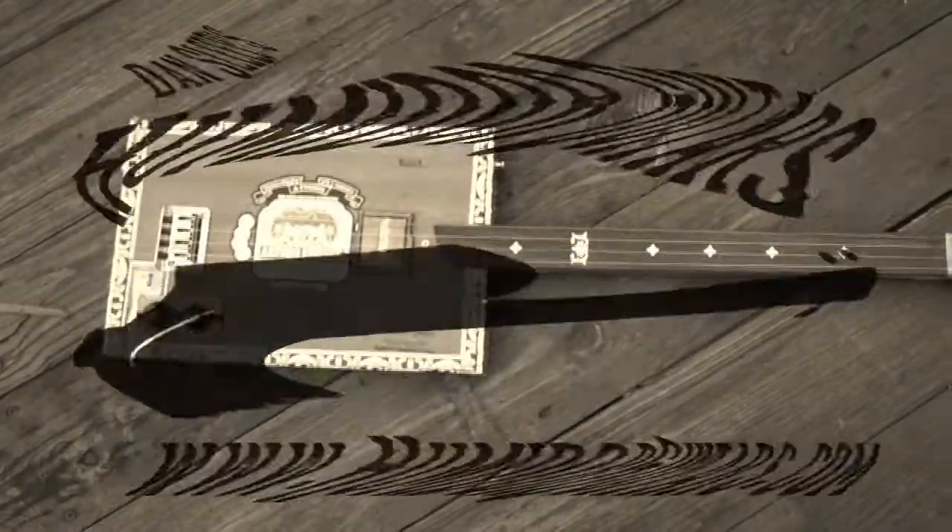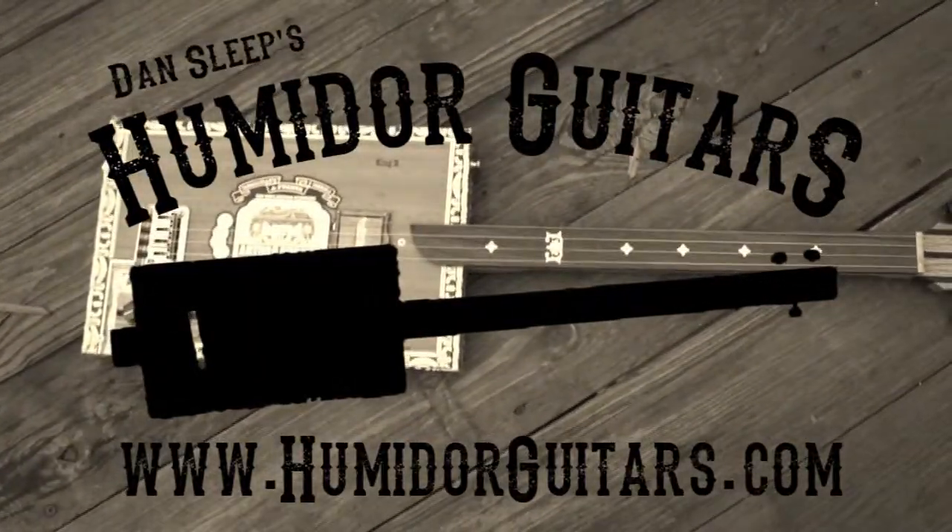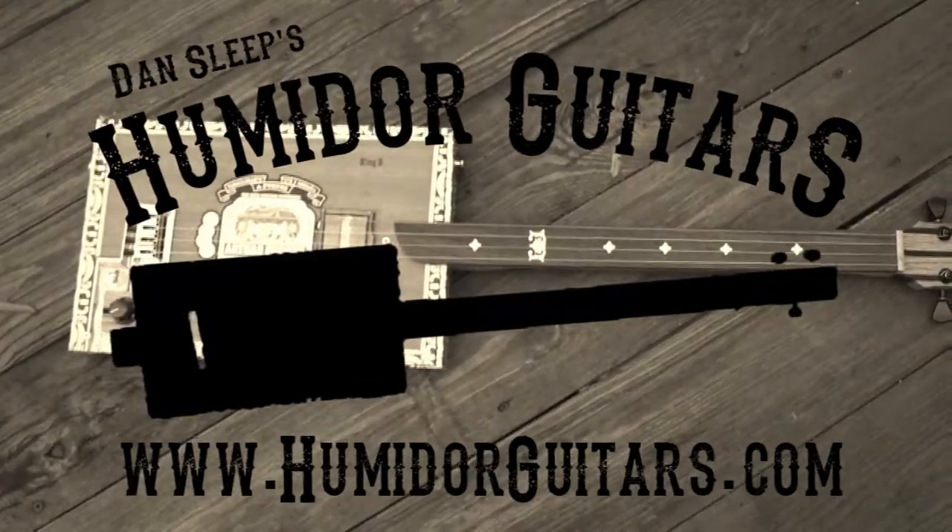Visit HumidorGuitars.com to see these unique, handcrafted instruments and hear the swampy sound of cigar box blues.